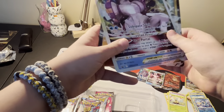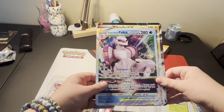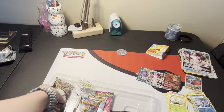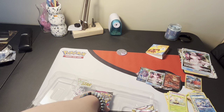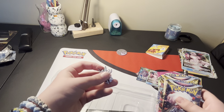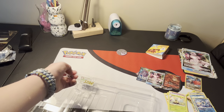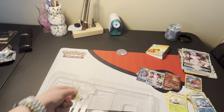The new Jumbos are smaller than the old ones - look at the size comparison there. Interesting. So we have six packs here. Oh, here's the pin - I didn't show you the pin. Just Palkia. And then we have the V-Star marker, which everyone's probably seen.